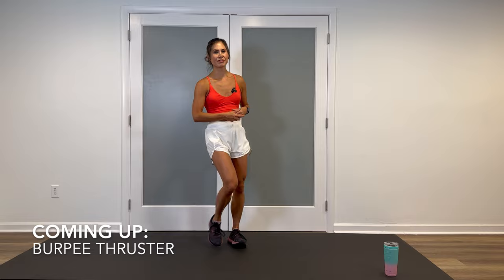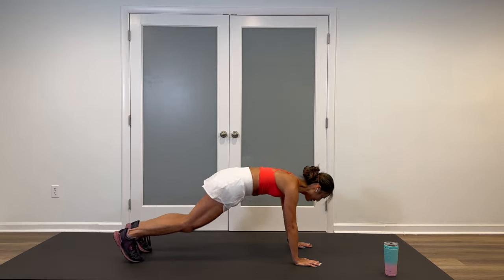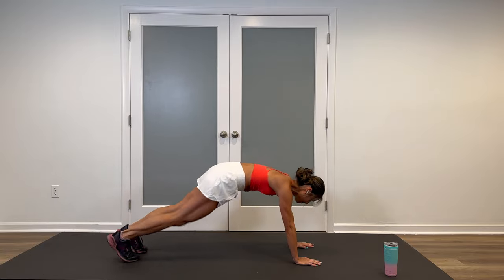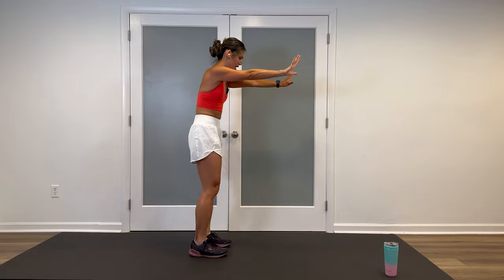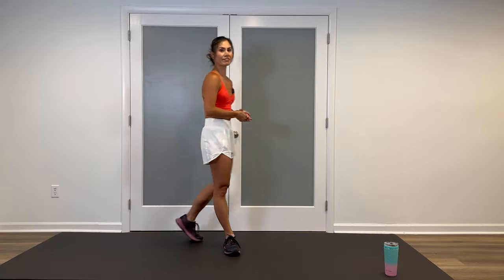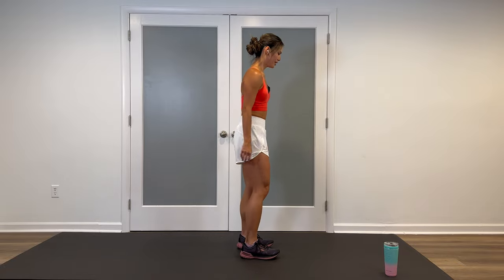One of my favorite moves, burpee thrusters are next. Quick review: hands down, kick out, kick in, hop up. Modify this: step it out, step in to stand. More modification: hands against a wall, and just do slow knee drives up and down. We're going in five — give yourself space. Three, two, let's do it.